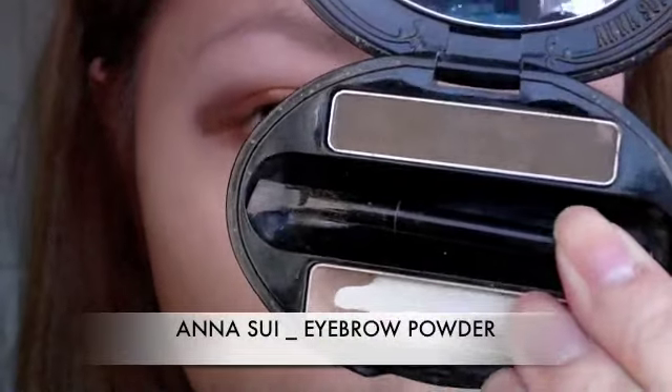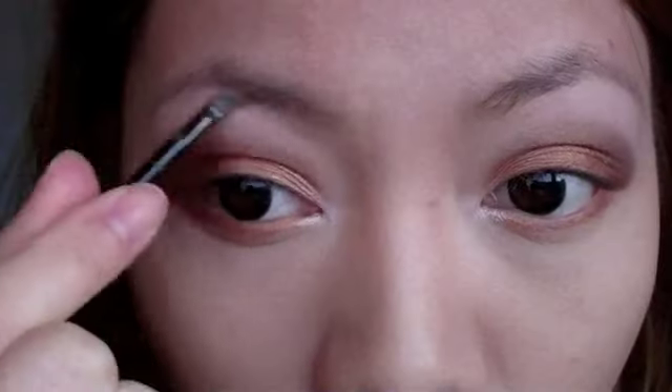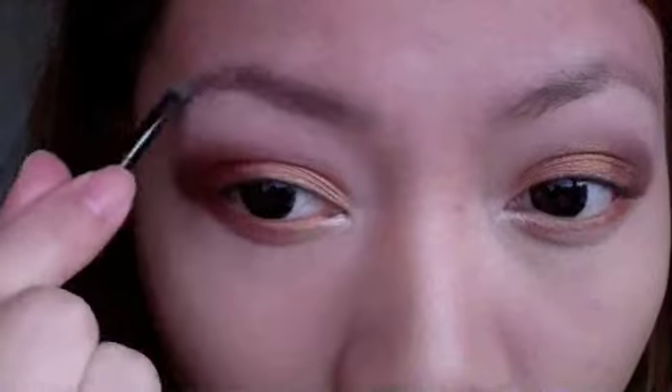Taking Anna Sui's eyebrow powder, I'm going to fill in all the gaps in my eyebrows. Eyebrow powder is the most natural way of filling in the eyebrows.